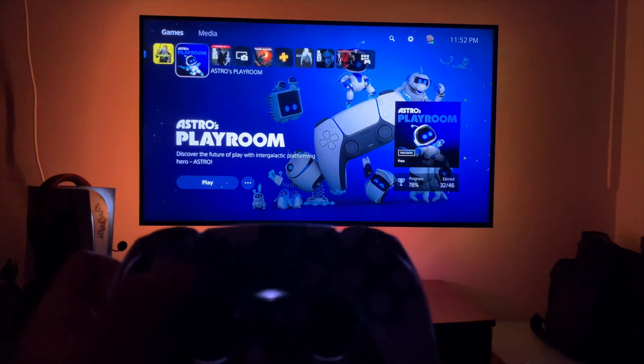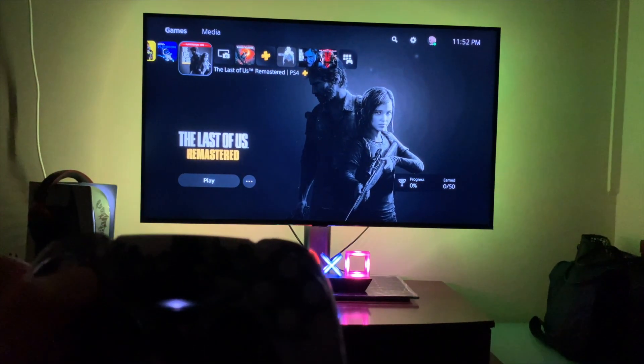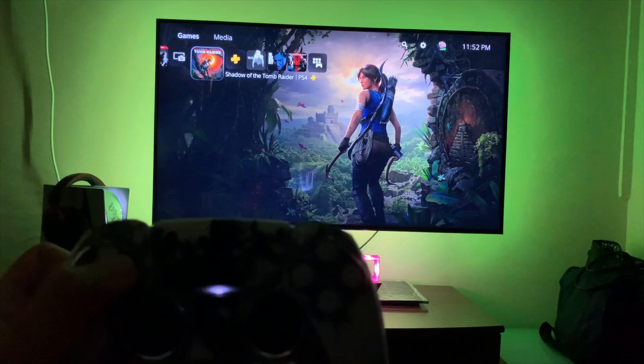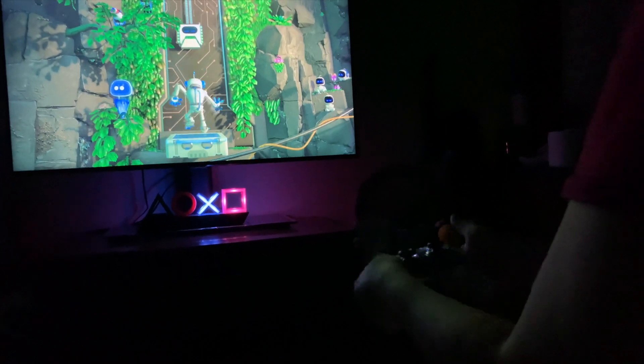You can get it anywhere. I think it's a 2020 model if I'm not mistaken. I hope this video helped you decide which TV to get, because I know everyone wants to maximize their gaming experience.